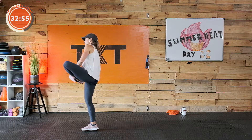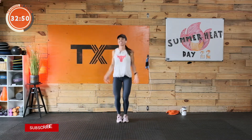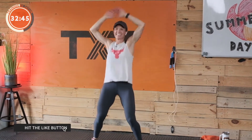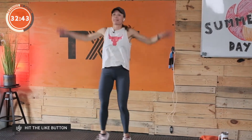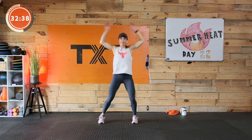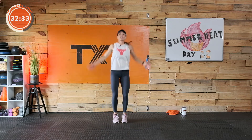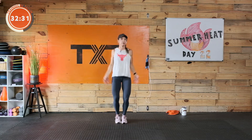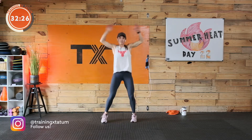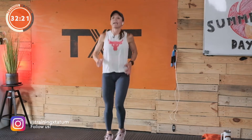Let's bring that heart rate up a little bit with some jumping jacks. I did not put jumping jacks in today — I'm tired of jumping jacks. We're going to warm up with them and that's the end of them. I think in the last few weeks we've had quite a few variations. Fifteen seconds to go, we're going to move right into a jog — that's how we'll start our first interval.